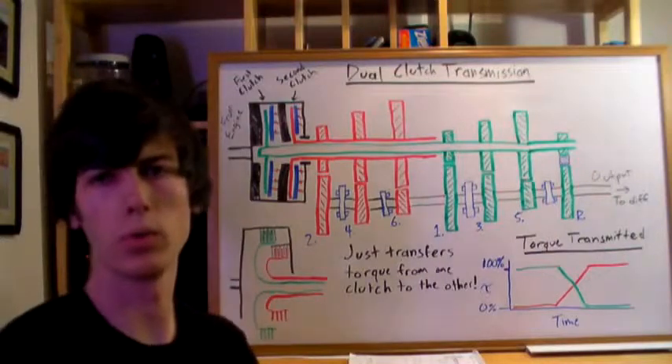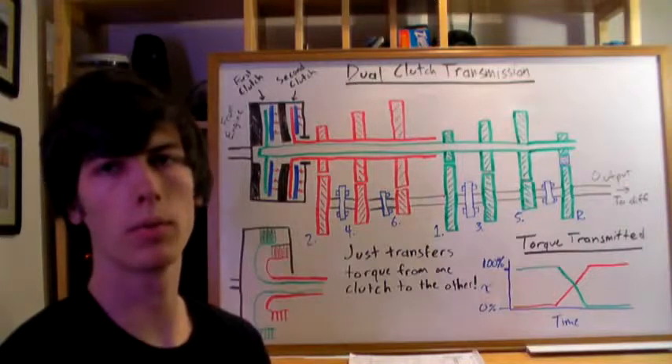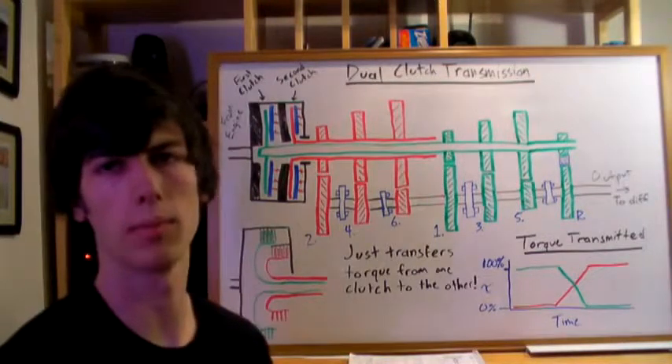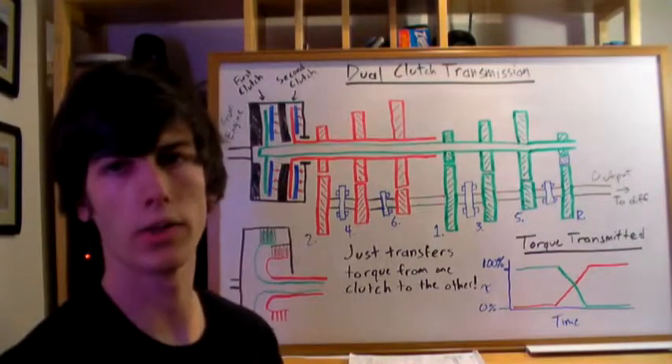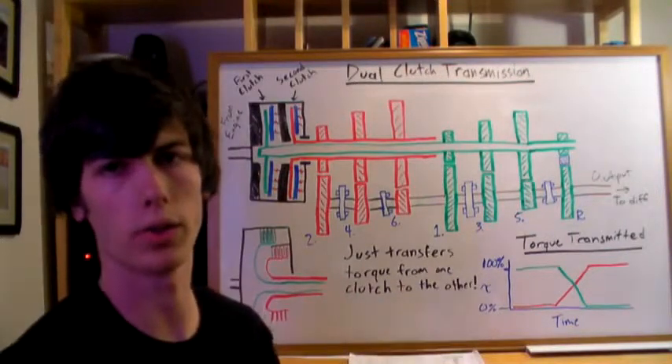This video will be explaining dual clutch transmissions. If you haven't already, you should probably watch my videos on clutches and multi-plate clutches, as that'll give you some necessary background information before getting into dual clutch transmissions.